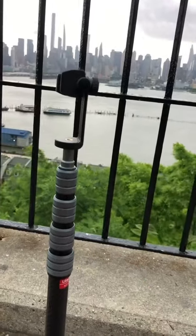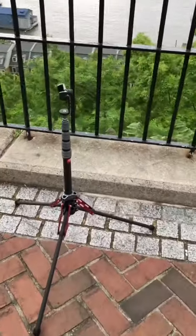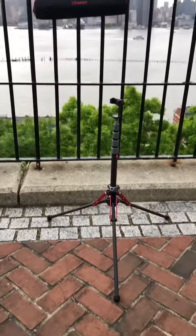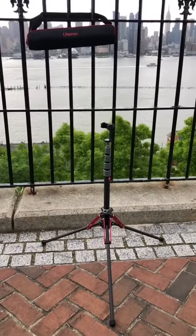It goes down to about 33 inches when completely closed. Five stars — I absolutely recommend it. Very stable, very lightweight. It weighs less than two pounds. Five stars.